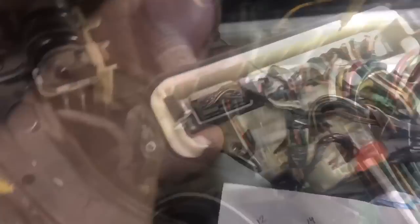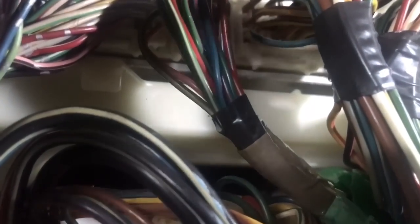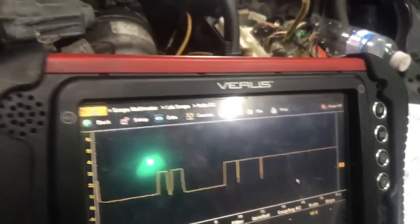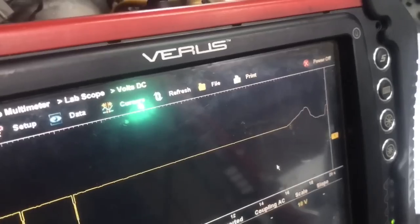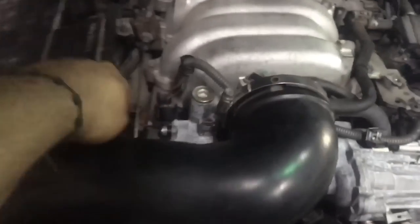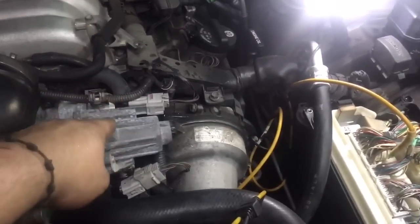Now let's check the other signal on connector 2. We're looking for a yellow and black wire — there it is — and we'll back-probe it. As you can see we have our signal there. We're looking for movement as I move the throttle, and there it is. That confirms this sensor is working and sending the signal to the PCM. The PCM is supposed to then open up this motor.